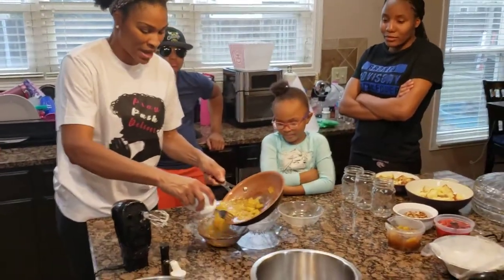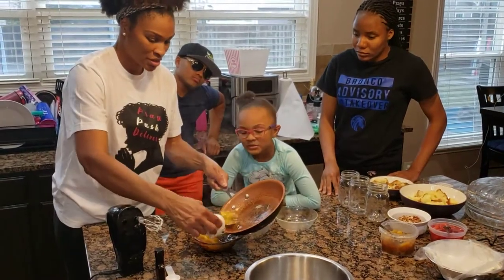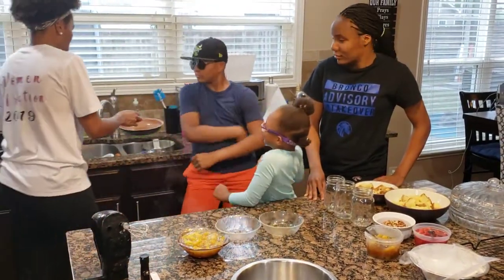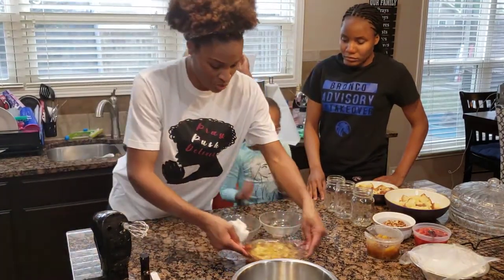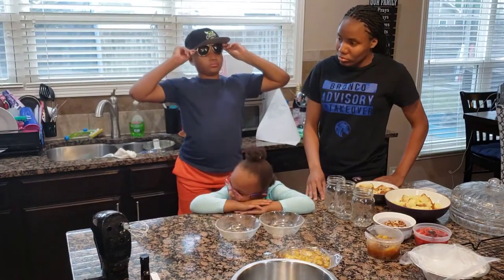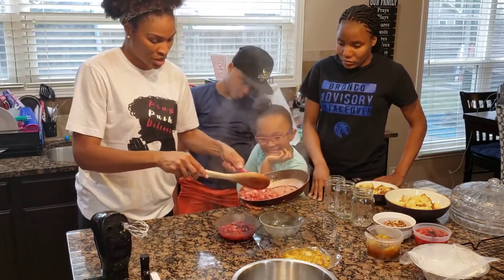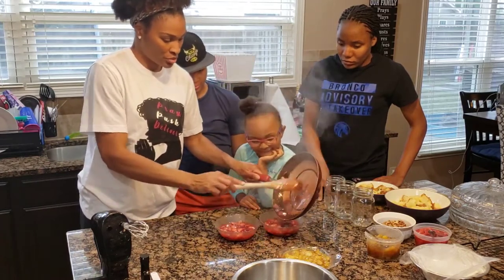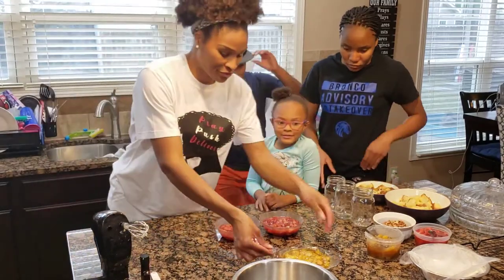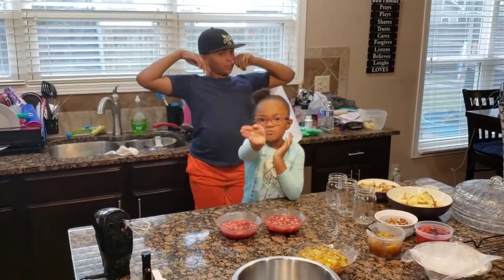Now we are going to add the pineapple solution — our pineapple glaze — right into the storage jar. We're going to stick this in the refrigerator to cool. We'll clean up our little mess, then get our strawberry one poured in as well. We're going to get these put in the refrigerator.